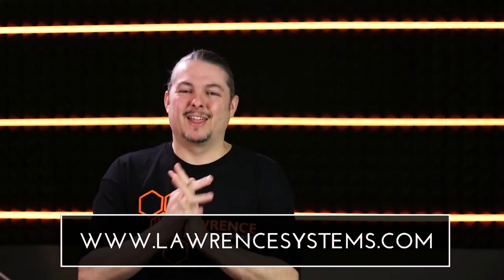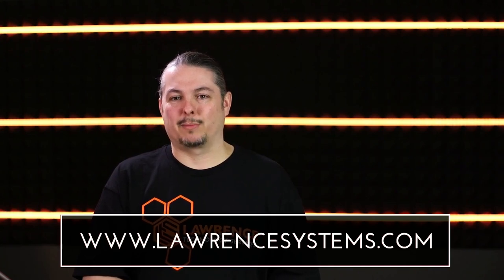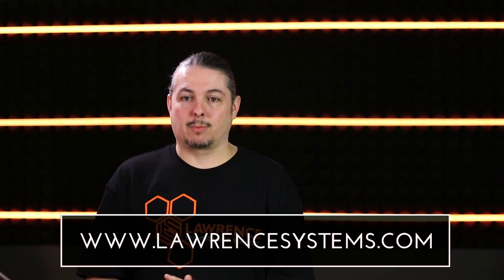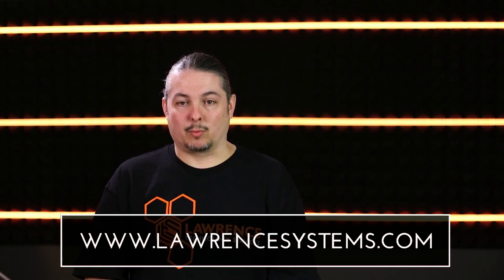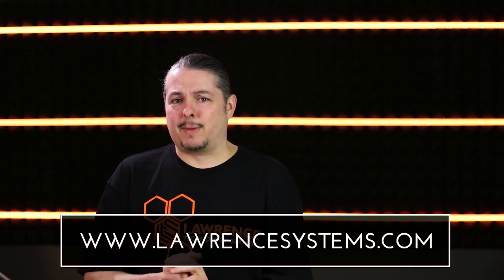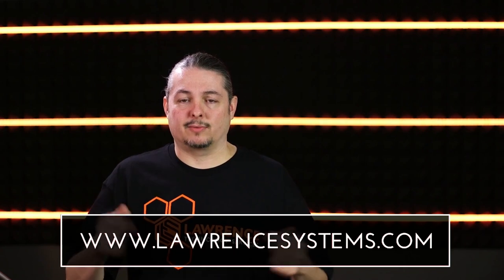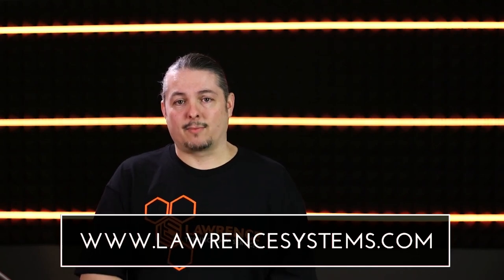If you want to be notified of new videos, subscribe and hit the bell icon. If you want to contract us for consulting services, go to lawrencesystems.com — we work with small businesses, IT companies, and even some large companies. You can farm different work out to us or hire us as a consultant to help design your network. We also have a Patreon and affiliate links in the description. Thanks for watching and I'll see you in the next video.